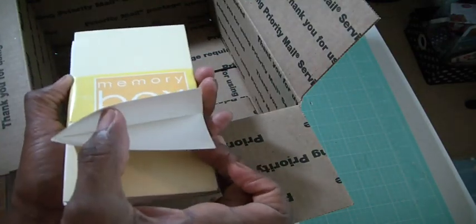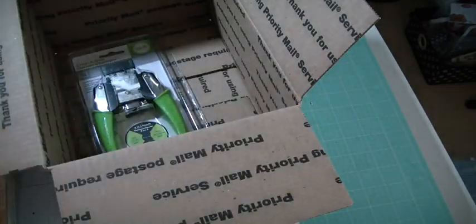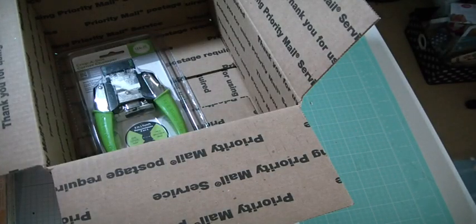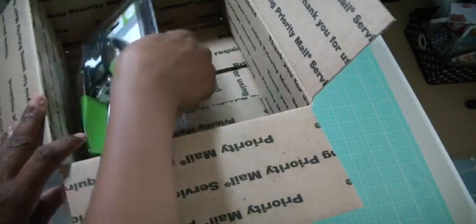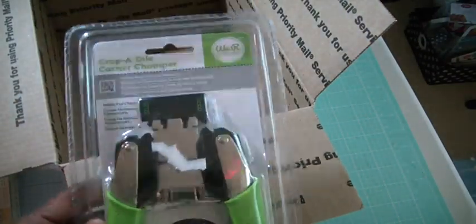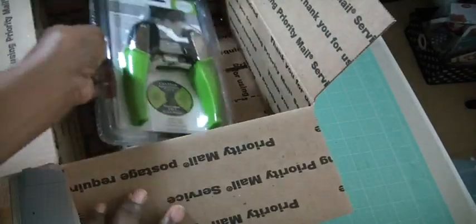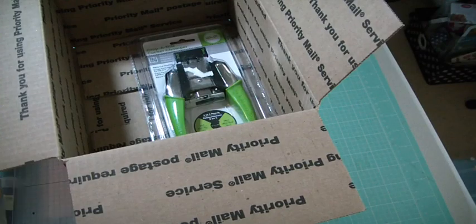Here are the cards and the envelopes. I have a bunch of them — a girlfriend blessed me with so many, I can't use them all. And then finally there is a We Are Memory Keepers corner chomper, and this is the deco and the stub. So all of this will be in the box.